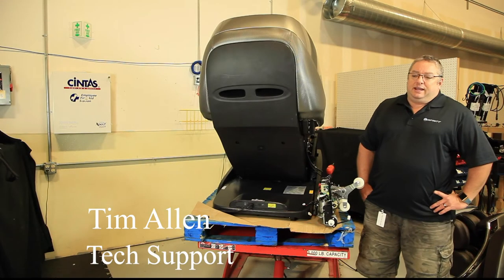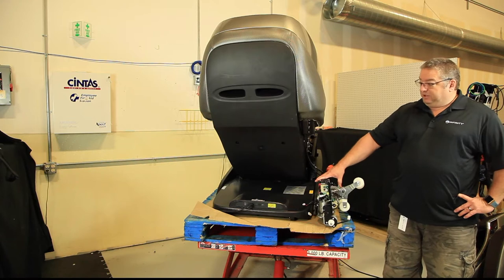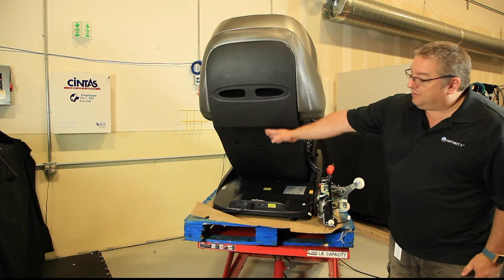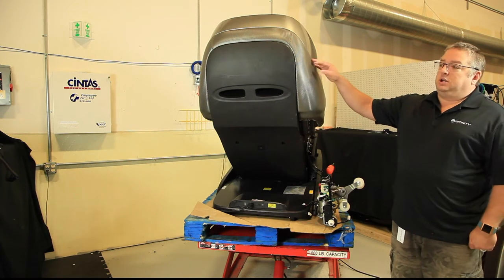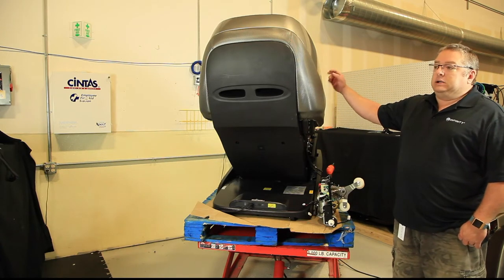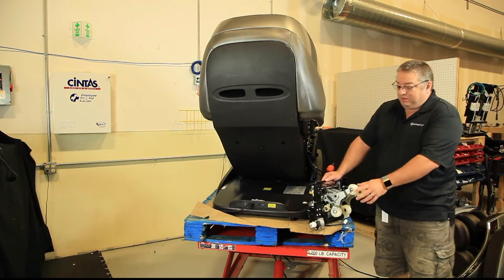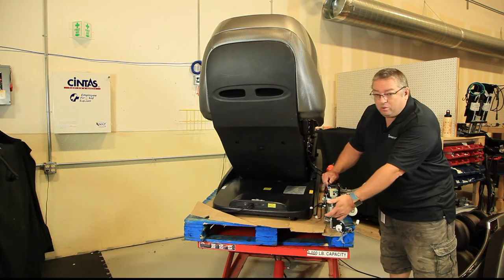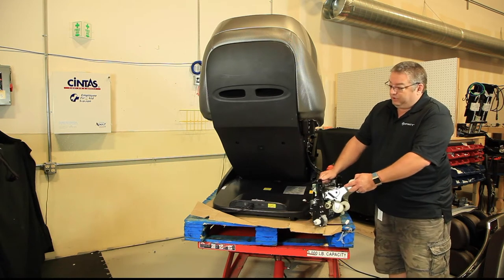Hi, this is Tim from Infinity, and today we're going to be removing the 3D mech from the Genesis chair. To do that, we're going to take off the back cover of the chair, remove the hood, and take the front covers off the backrest so we can have access to the mech. The mech looks like this, and we might be taking this out to replace the arms, the walk motor, any component, or the entire mech itself.